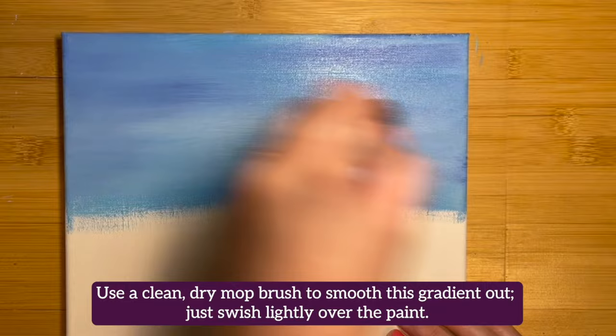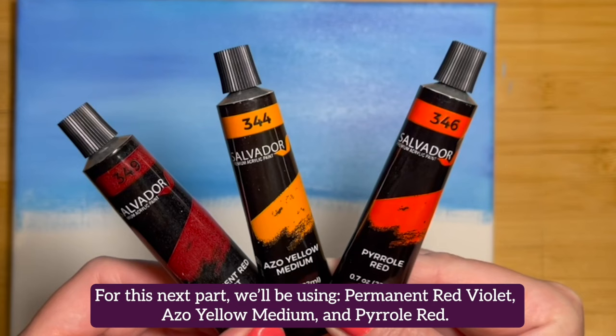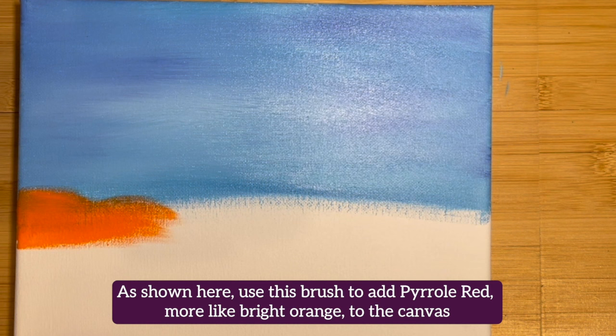Let the sky portion dry before moving on — this usually takes 15 minutes. For this next part, we'll be using Permanent Red Violet, Azo Yellow Medium, and Pyrrole Red. We'll also use a half-inch flat brush. Use this brush to add Pyrrole Red — it's more like a bright orange — to the canvas. Create an uneven strip below the skyline. There's no need to be uniform, so just follow our lead.